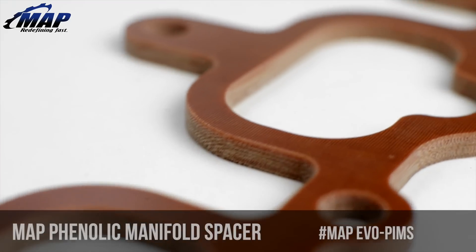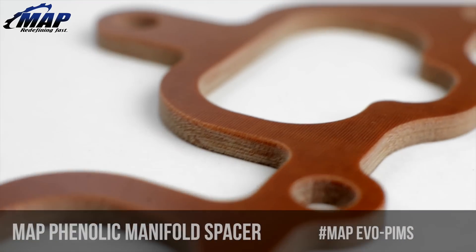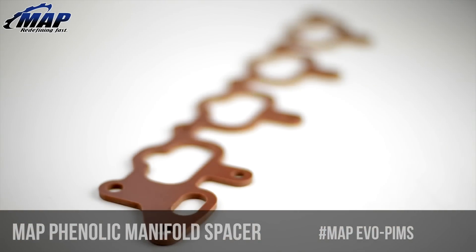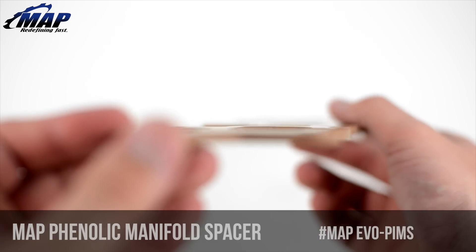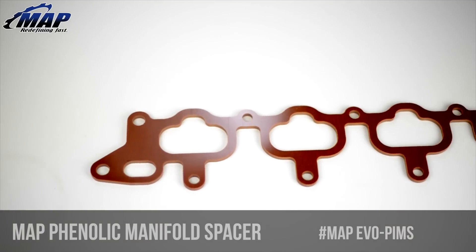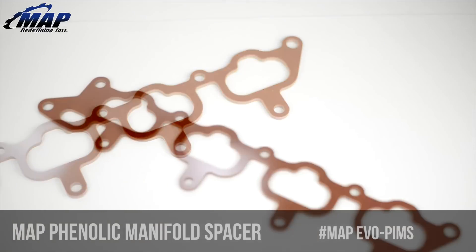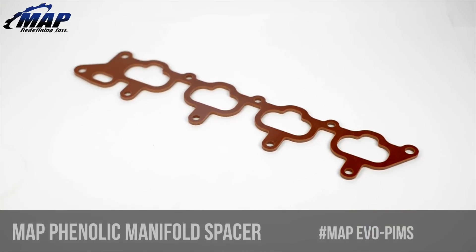Now let's get to the MAP intake manifold spacer. It has been re-engineered from a phenolic material to avoid squishing issues that are common in competing products. Phenolic is a hard material, and although it can be and has been used without any type of sealing device in the past, we generally recommend either adding two OEM gaskets to your order — one for each side of the spacer — or you can utilize a sealant, type 2, copper spray or other, to do the job without the use of gaskets. This mod pairs very nicely with a coolant bypass modification to further lower temps across the board.